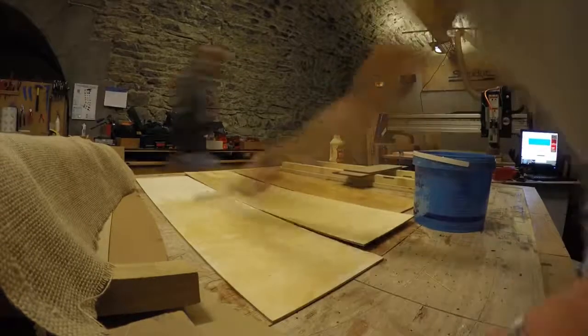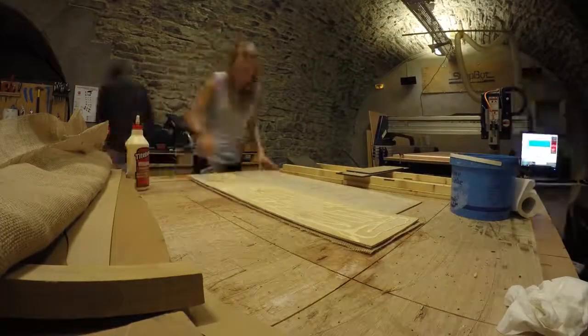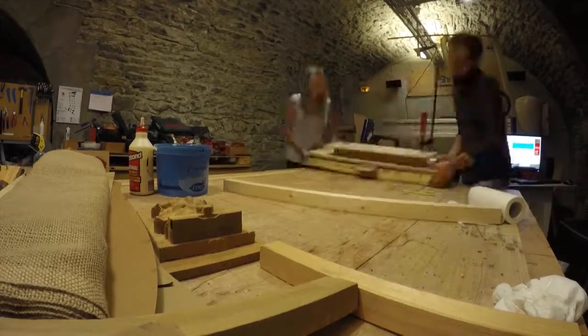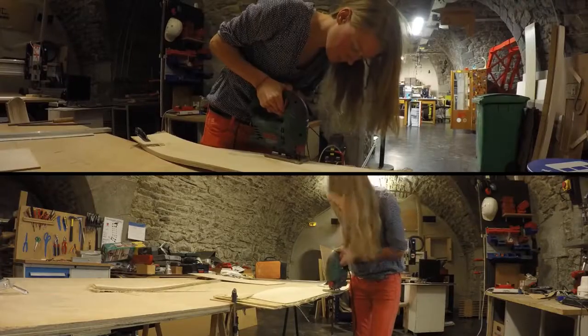Water the wood to make it more flexible. Put a lot, a lot, a lot of glue. Put an isolation layer between the boards and you can finish shaping the board using wedges. Wait at least 48 hours before removing the wedges. Time to cut the board.